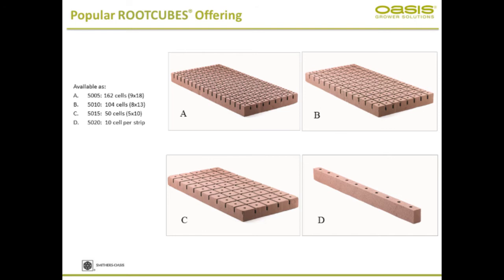These are the most popular offerings. They come as sheets, in different densities and different counts — meaning different propagation densities. The density of the foam is the same, but the propagation density varies: 162 count, 104, 50, and so on. Depending on the size of the plant material, you can use one or the other.